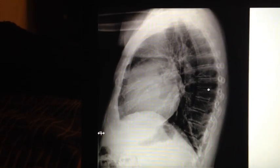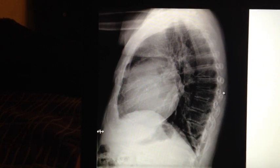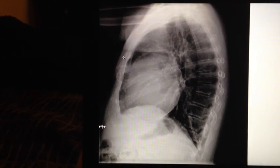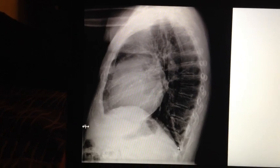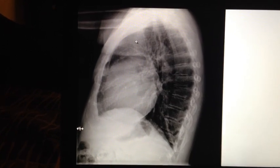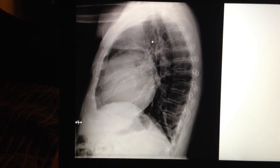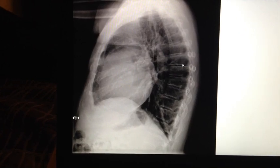Next we have the lateral view of the chest. Here we should see superimposition of the ribs posterior to the vertebral column, and there should be no rotation, which can be determined by looking at the sternum. Once again, we should clearly see the entire lung field from the apices all the way down to the costophrenic angles, as well as sharp outlines of the diaphragm. The arms and soft tissue should be clearly out of the way, not overlapping the superior aspect of the lungs. The hilar region should lie in the center, and we should be able to see open thoracic intervertebral spaces.